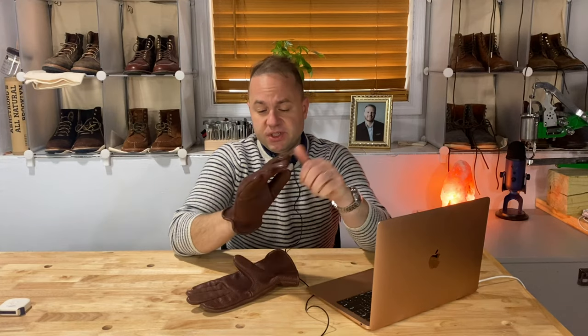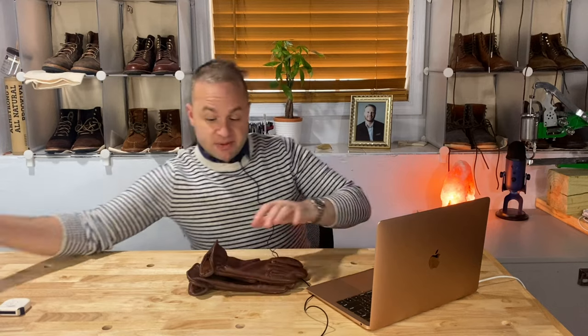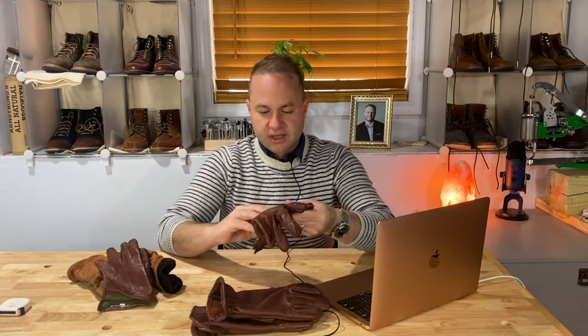If you've been following my channel for a long time, you know that I'm all about boots. My boot obsession progressed into other leather accessories such as belts, watch straps, leather jackets, and eventually into leather making and leather bags. But leather gloves have always been difficult for me to nail down.